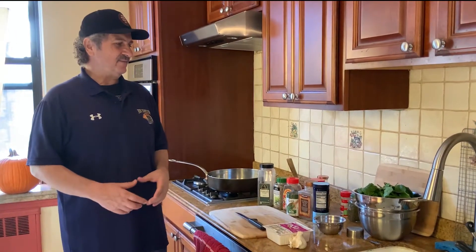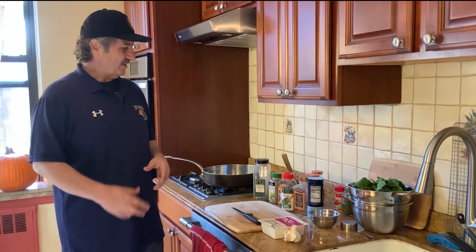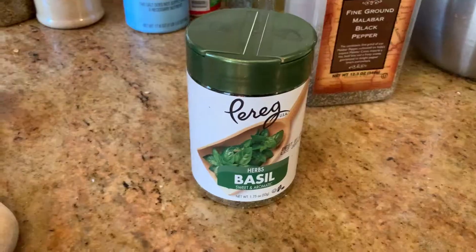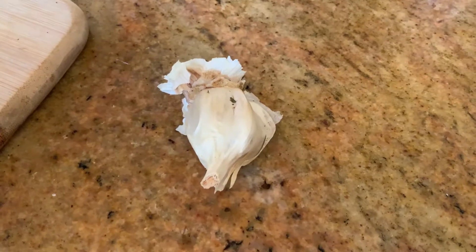We are going to make some sauté tofu with spinach. The ingredients we're going to use are parsley, oregano, thyme, basil, salt, pepper, a little bit of olive oil, and fresh garlic.